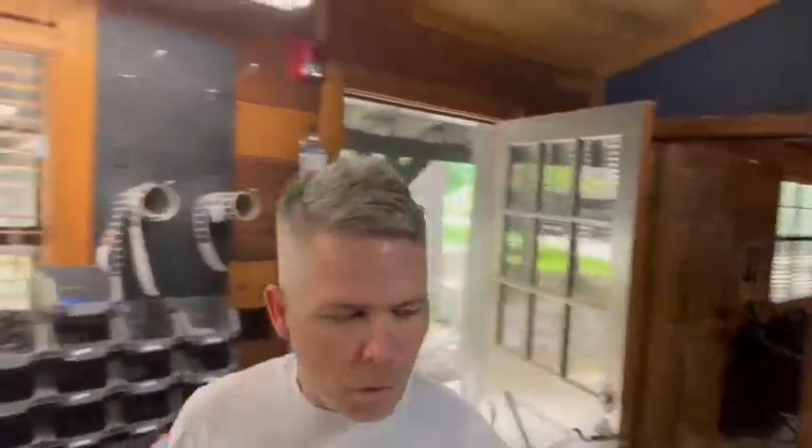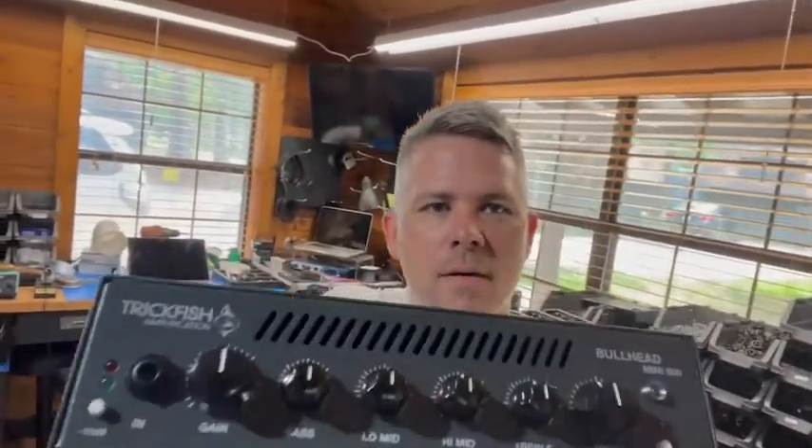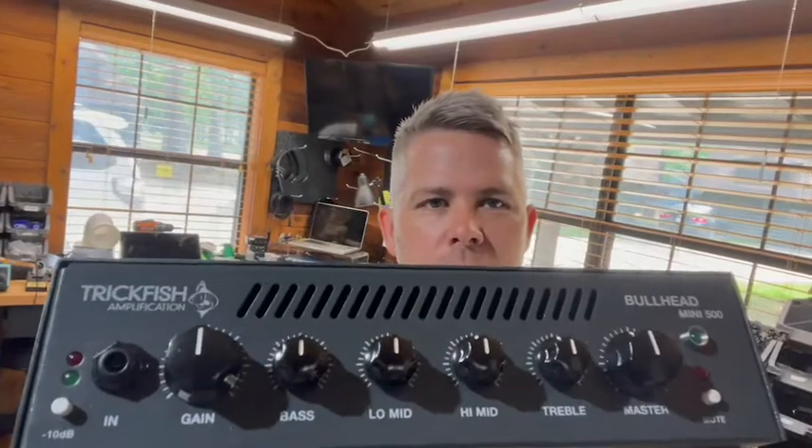But what we really wanted to share with you guys is some really exciting news — a product that we've been working on for the past year that we are finally able to release out into the wild, and that is the Trickfish Bullhead Mini.